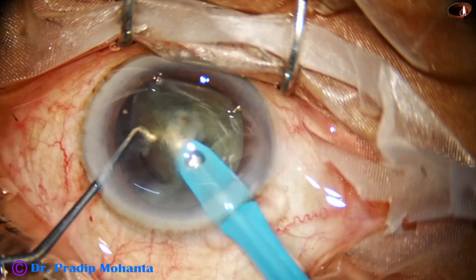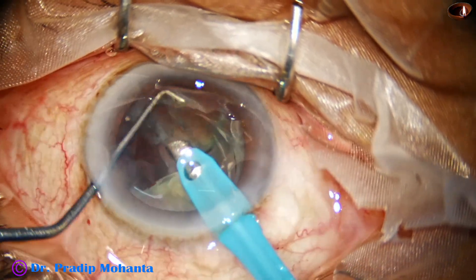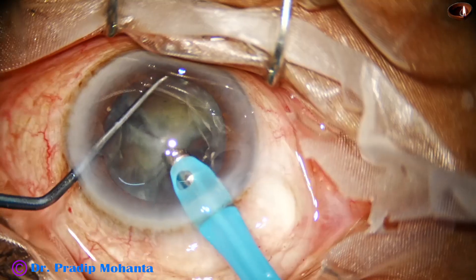Just take care of the anterior chamber depth and do this pre-chop. You will save a lot of ultrasonic energy, and it is going to be a safe surgery for soft cataracts.